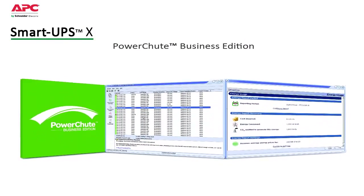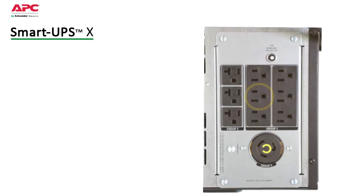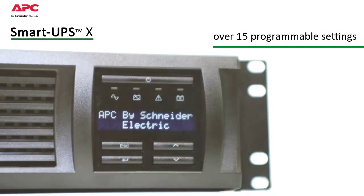Included is APC's PowerShoot Business Edition software. Compatible with most server operating systems, it provides innovative monitoring and control and graceful unattended shutdown in extended outage situations. A switched outlet group can be controlled like a UPS within a UPS to further customize settings and provide discrete reboot of hung devices, sequenced on-off, and non-critical load shedding to preserve on-battery run time.